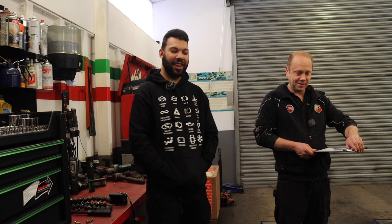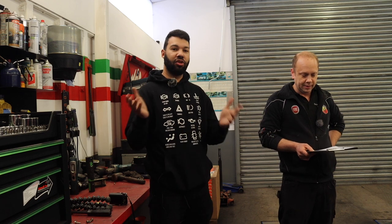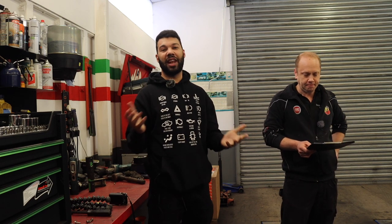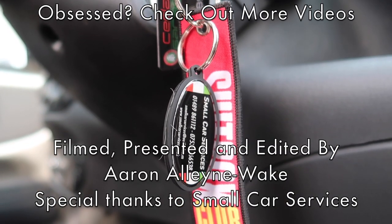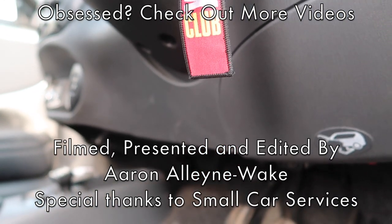Before I make Dean feel any older than he is, it's time for a massive thank you to Dean and Small Car Services for giving Bella an appraisal and giving me more of a to-do list — just what I wanted. So if you have a Fiat, a Barchetta, or Alfa Romeo, and you're in the south of England, or just anywhere in England really, be sure to give them a shout. Details will be in the video description below. If you enjoyed this video or found it useful, be sure to like, comment, and subscribe, and click the bell icon to get notified every time I make a video. Until the next time guys, be sure to keep up the car obsession. Come on Dean, more than a five. It's not — it's a five.